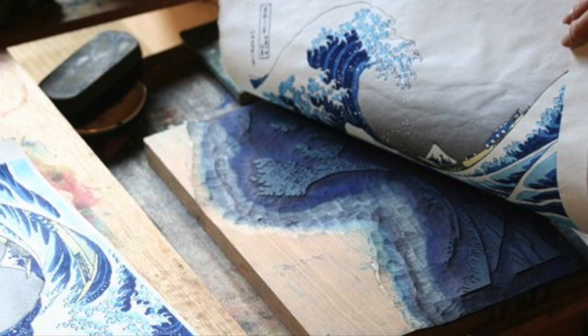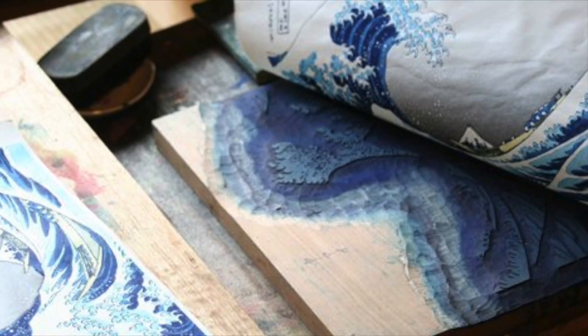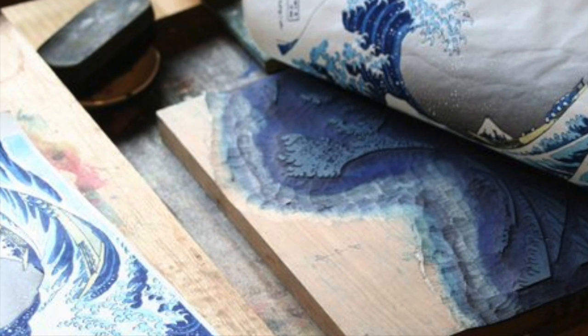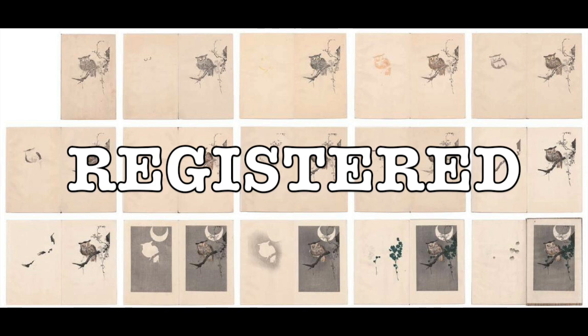Color woodcuts are usually printed with multiple woodblocks. As with most printmaking techniques, when more than one color is used, each color is on a separate block that are printed one after the next. They must be carefully lined up, or registered, to ensure that the colors will match up in the exact place they're supposed to for the final print.